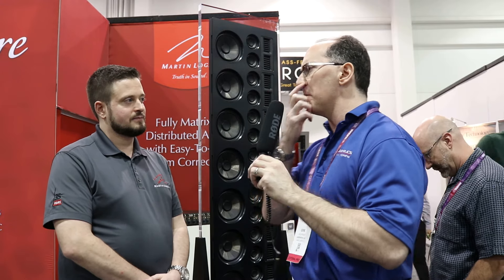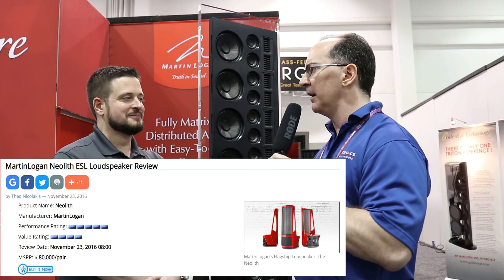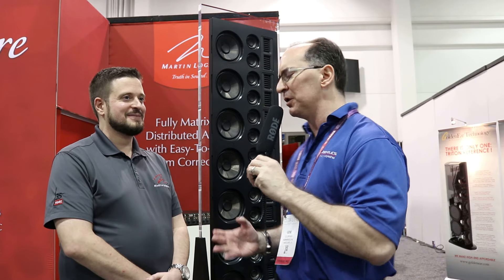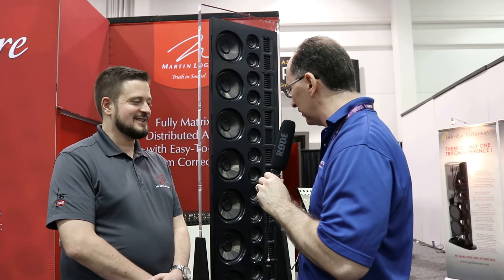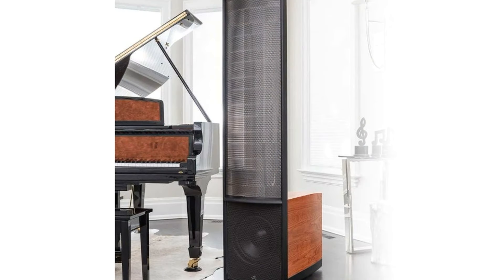Would you say if somebody wants Neolith performance but can't fit a Neolith in their room and doesn't have $80,000, this is the closest thing in the Martin Logan family from both a budget and sound standpoint? The Renaissance would be the closest to the Neolith, but that's a traditional floor stander — it won't save you much space. So if you really want that flagship Neolith quality sound, this is your next best option. It captures that magical Martin Logan sound in a footprint hidden in your wall.